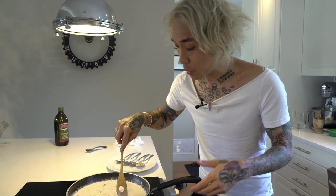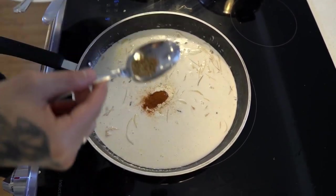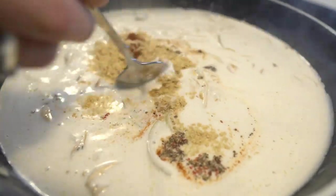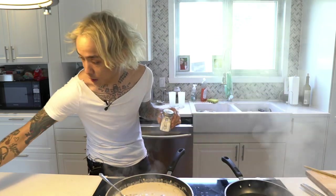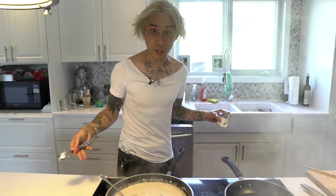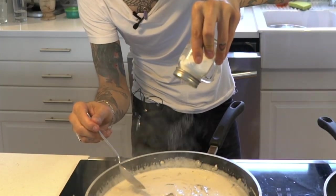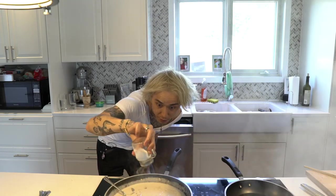One teaspoon of garlic powder, a fourth teaspoon of paprika, a fourth teaspoon of mixed pepper or plain black pepper, and a tablespoon of nutritional yeast. Growing up in a Sicilian family, it's always been hard to have exact recipes because my grandmother just adds and tastes — especially when it comes to salt. I gave you the specific measurements for those spices, but when it comes to salt you have to keep salting little by little and taste it. Start off with about a teaspoon, mix it, taste it, and then add more — maybe about another fourth teaspoon.